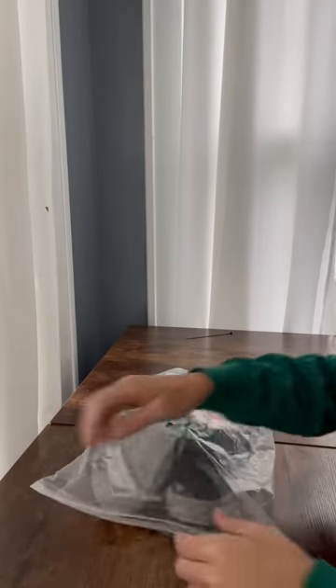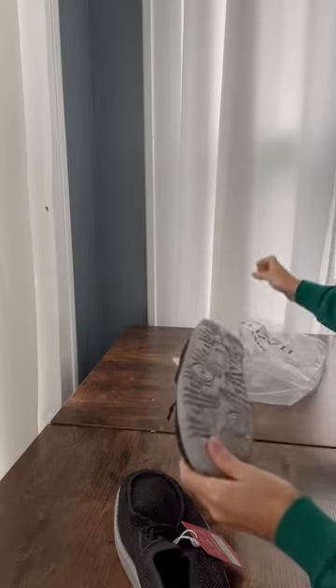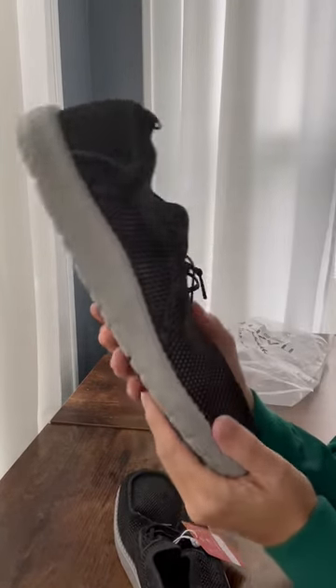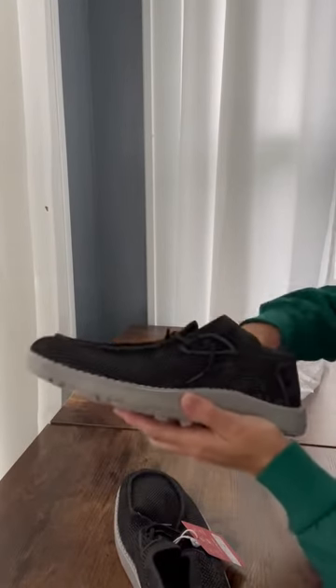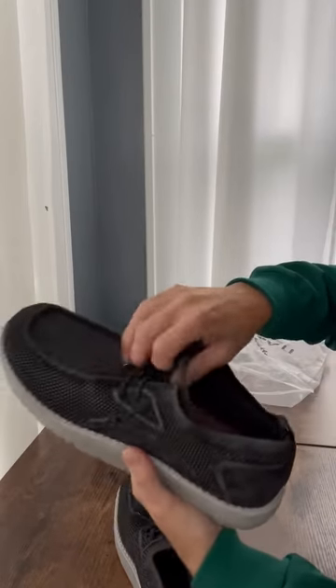Hi guys. So I got my husband some loafers. He loves this kind of style shoe because he can wear them around the house. They have a really nice rubber bottom and you can also wear them outside. They're casual enough that they look almost like a sneaker but are way more comfortable. You can wear them out in public even.